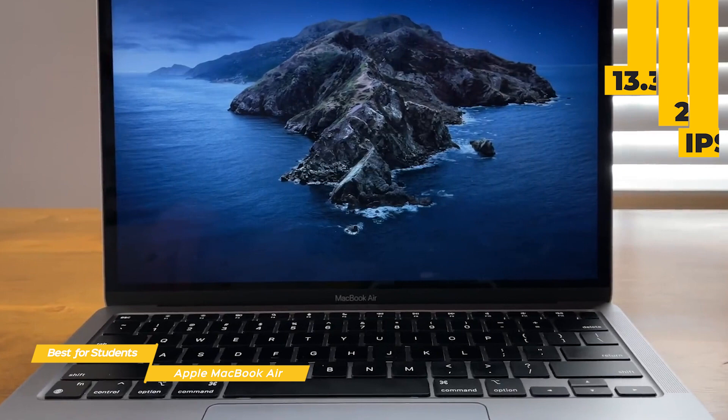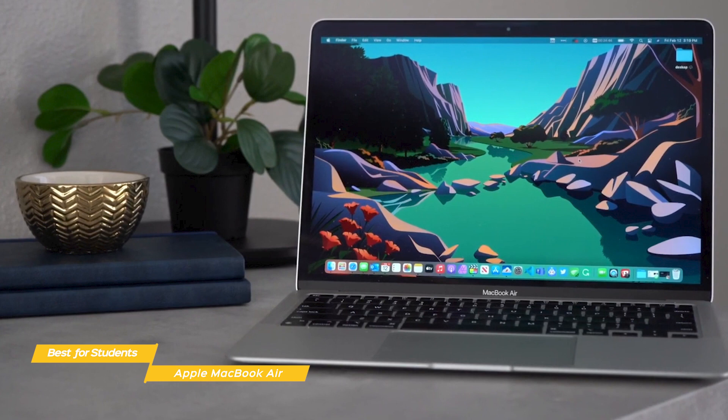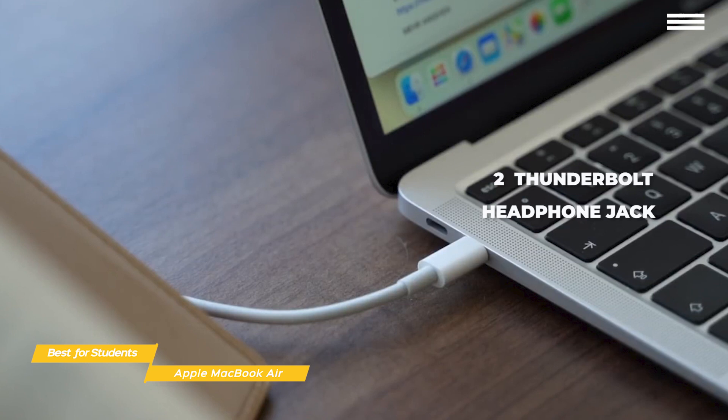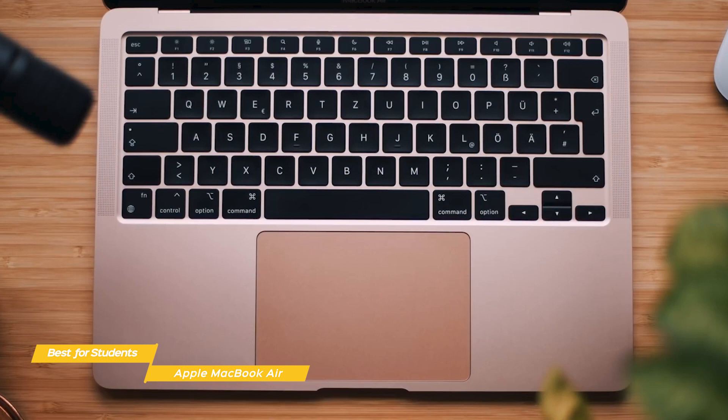The screen is a 13.3-inch 2560x1600 LED backlit IPS Retina display with a wide P3 color gamut and 400 nits of brightness for vibrant images and incredible detail. For ports, you get two Thunderbolt ports and a headphone jack. The Magic Keyboard is great to type on and features new pre-programmed shortcuts that make useful features easy to access. You can get help from Siri, switch languages, use emojis, and the backlit keys help you type in low-light environments.